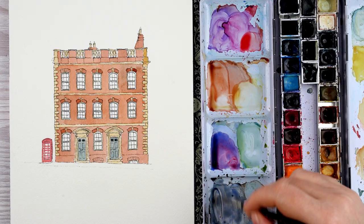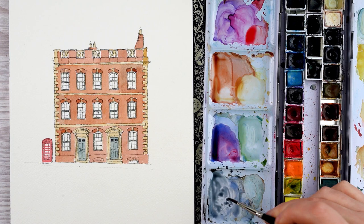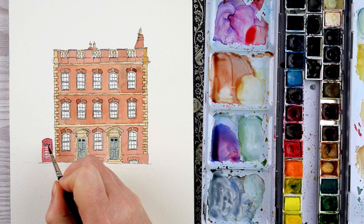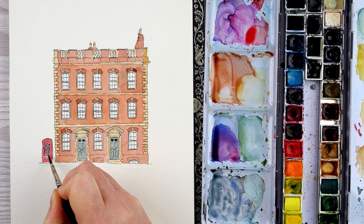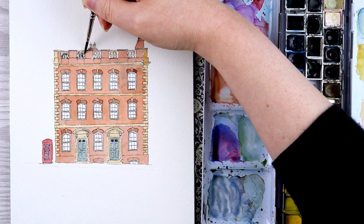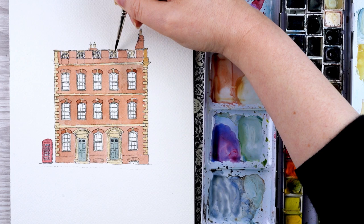On the bottom pan of my palette I've got mixed up what I think of as a generic shadow colour — a mix of ultramarine and burnt umber. Sometimes I make it cooler by adding more ultramarine and sometimes warmer by adding more burnt umber, depending on the time of day, the building, or what I'm feeling. This one's got a bit more blue in it so it's quite a cool colour. I use it first on the window panes of the telephone box and the roof tiles you can just see behind the balustrade at the top, and then to paint in all of the window panes on the building.